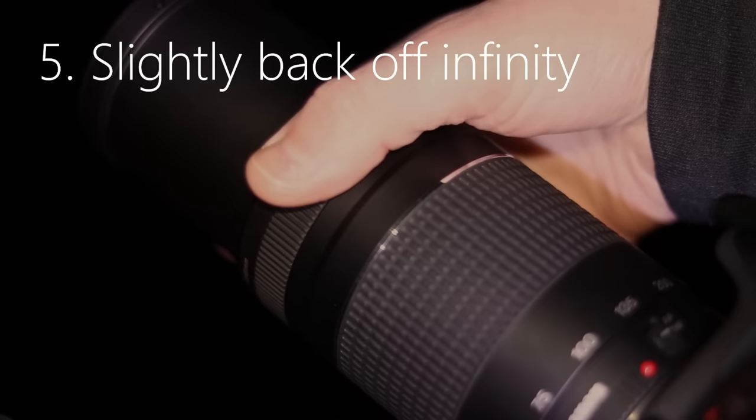Once stacking is done, it won't look too impressive. Don't touch any of the adjustments in Deep Sky Stacker because we're going to do all of our processing in Photoshop, which is where we move next. Photoshop is where the best part of astrophotography happens.